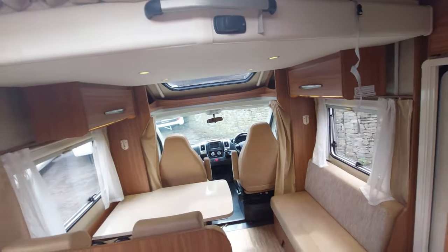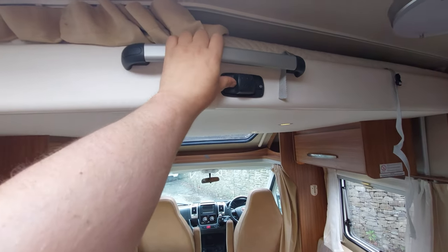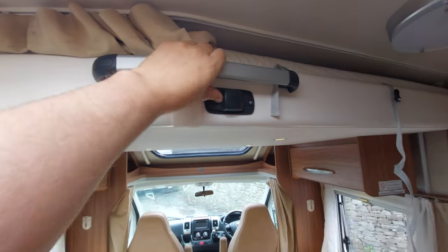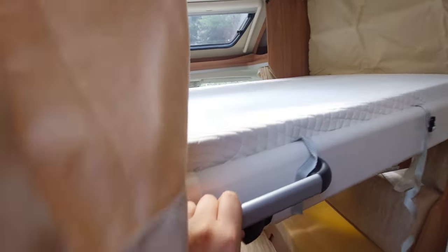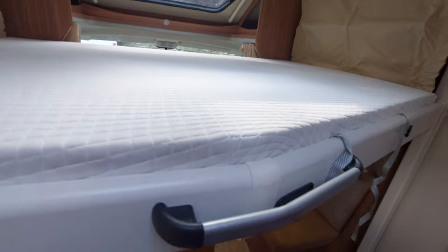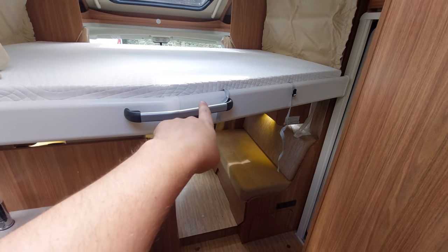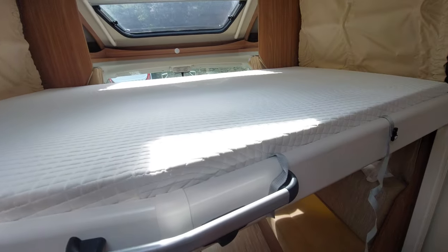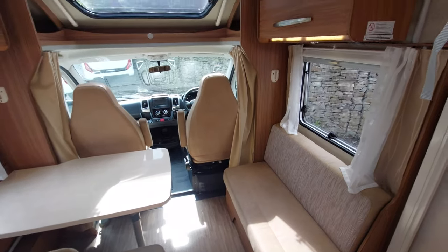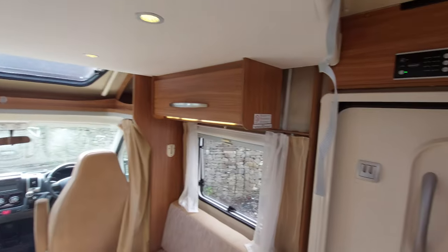This overhead bed is retractable — you can put it back up with bedding on it. To get it down, push this lever across and pull on the handle, which exposes the bed. The ladder clips on here to gain access. To put it back up, push the lever and push it back up — you'll hear it click into position.